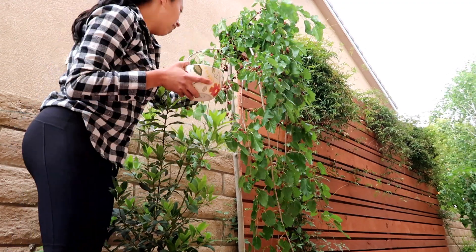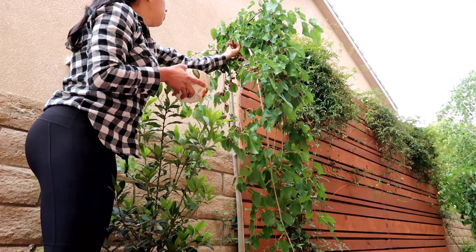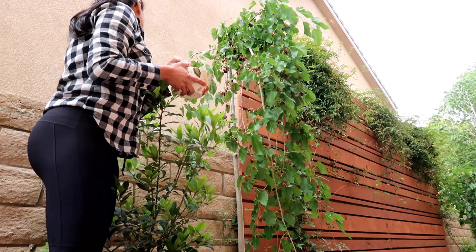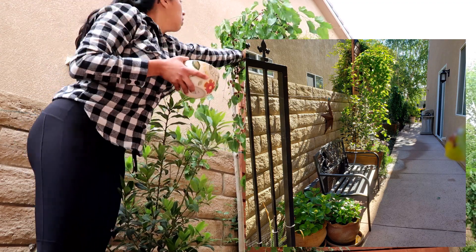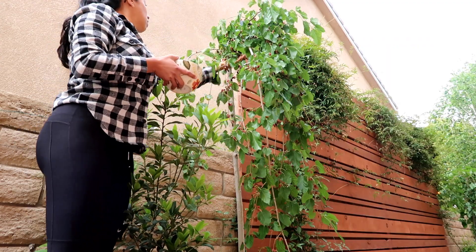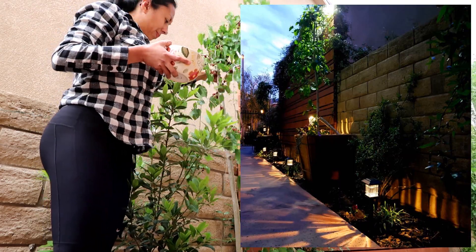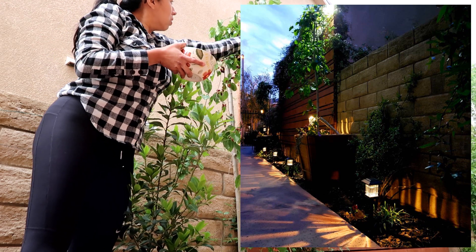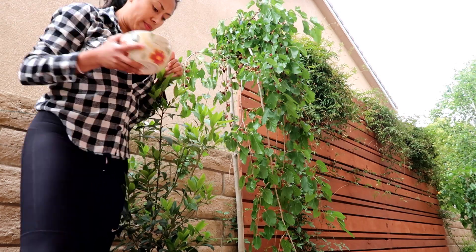Another reason why I didn't want to grow this in the ground is because mulberry trees are known to have aggressive roots, and since I have a small lot that just wasn't going to work for me. As you can see, the weeping mulberry is quite attractive and it adds a nice flair to my landscape. Since I am trying to make it look aesthetically appealing and have an edible garden, this tree was the perfect addition.